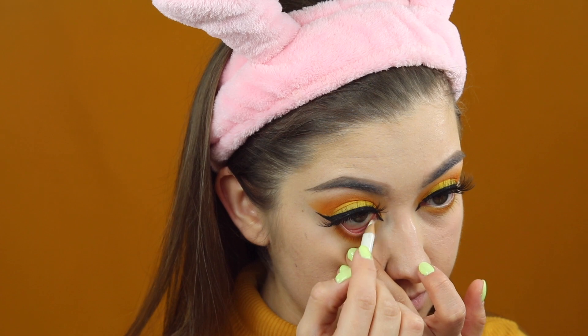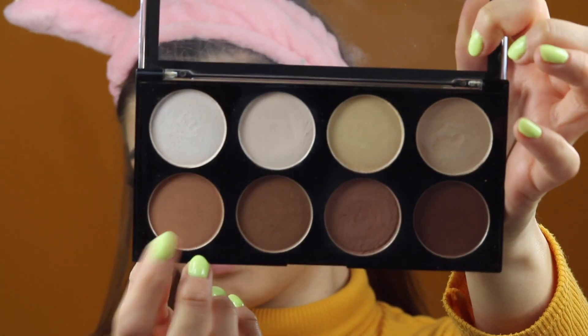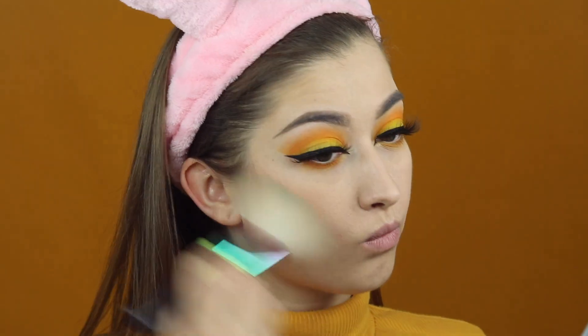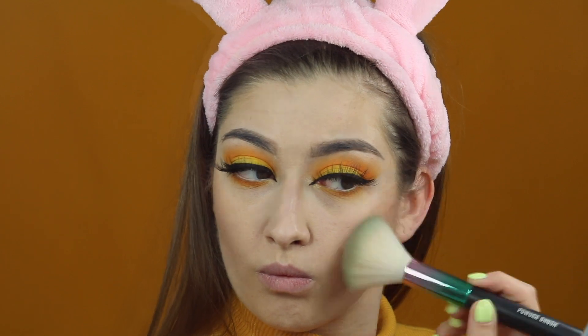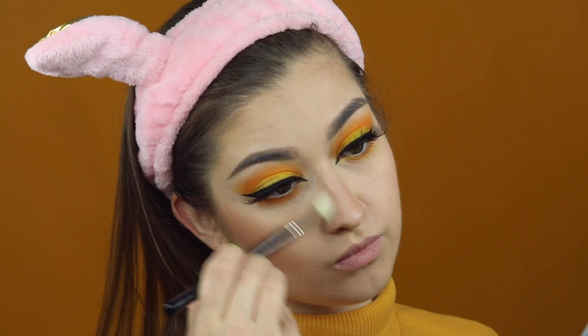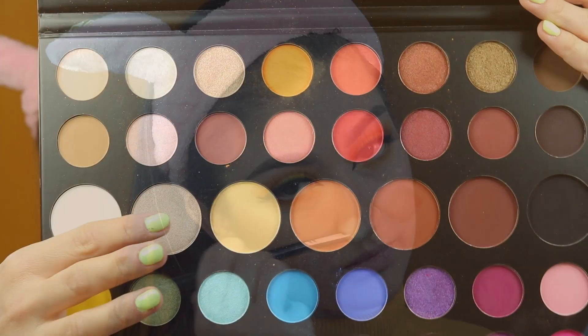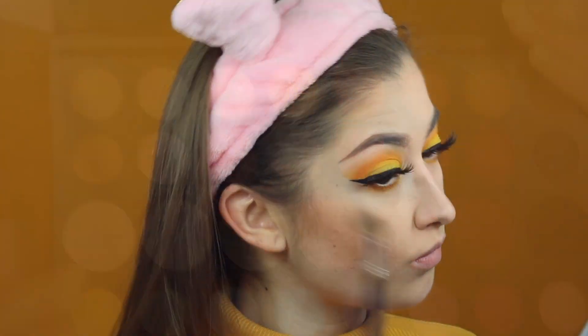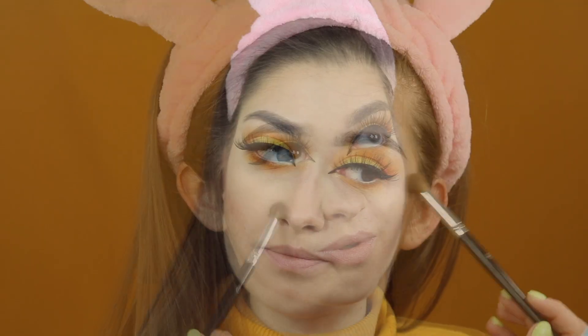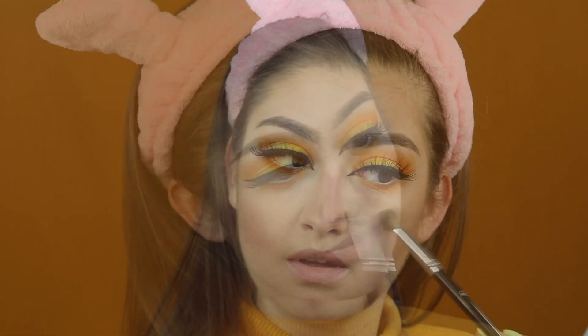Biała kredka ląduje na linii wodnej. No i konturowanie twarzy – używam paletki z Makeup Revolution i ten ciepły, jasny brąz do opalenia skóry i wykonturowania. Następnie z palety Morphe James Charles używam tego pięknego cienia jako rozświetlacza – bardzo przypadł mi do gustu.